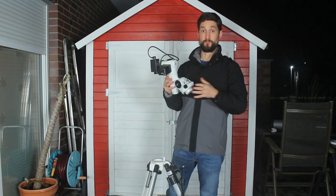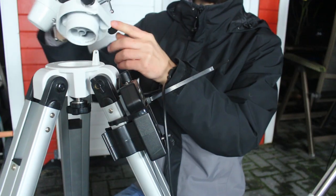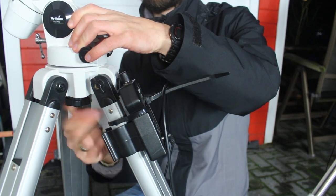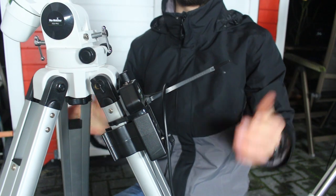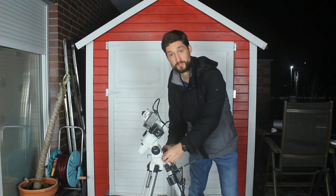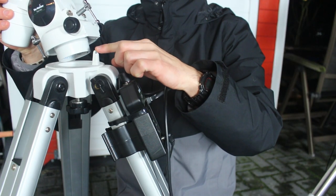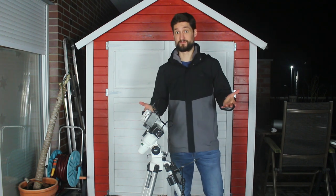So first of all, the mount connects to the mounting plate of the tripod like that. Screw inside here, tension tight and firm — ready. Make sure the ALT-AZ knobs here are gripping the nose of the tripod. If you're unsure what ALT-AZ means, please check it out. It's very important.